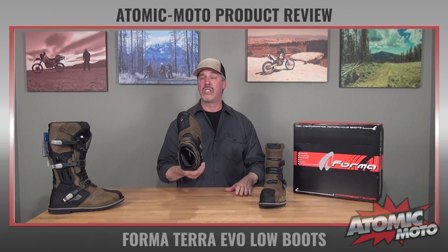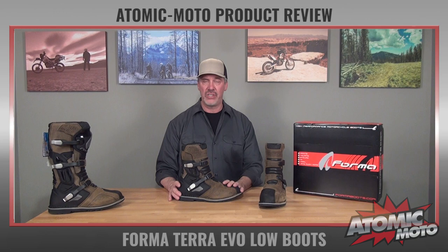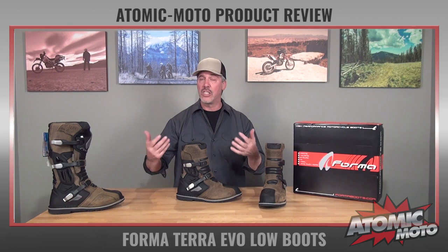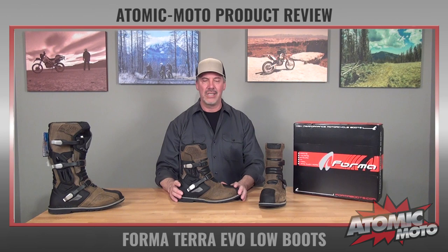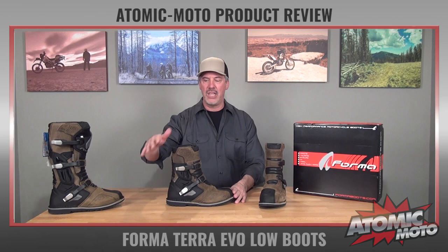Now that we've talked about fit, we also have to talk about sizing — Forma sizing specifically. The way that we do our size conversion here at Atomic Moto is different than the way that Forma does their size conversion. Ours is more consistent with footwear globally and every other piece of footwear you have in your closet. As bizarre as that sounds, we feel ours is correct. Forma equates one EU size to one U.S. size — we don't do that. We actually recognize that the increment from one EU size to the next is about 0.7 of a U.S. size, and we really focus on the European sizing anyway. We've got a sizing chart on this boot, so give us a call if you have any questions about it.